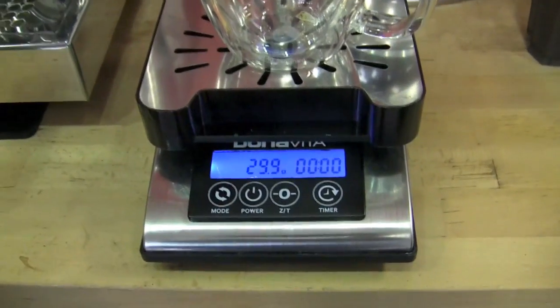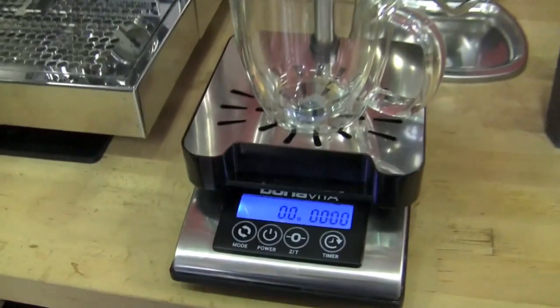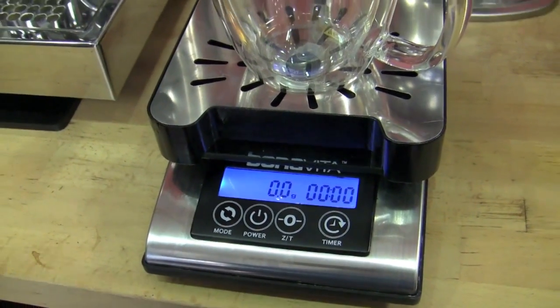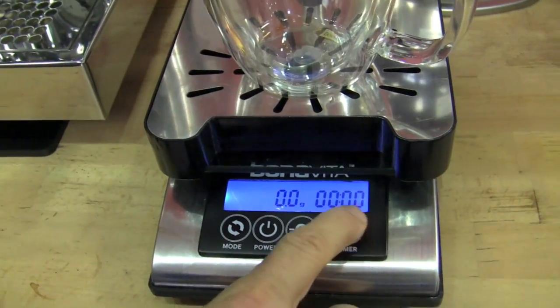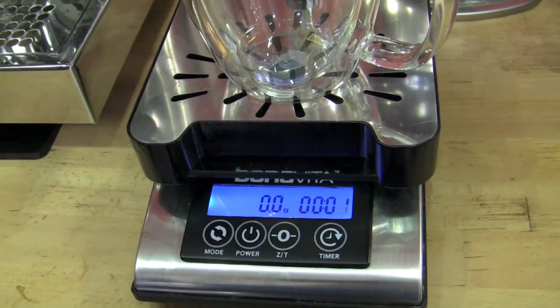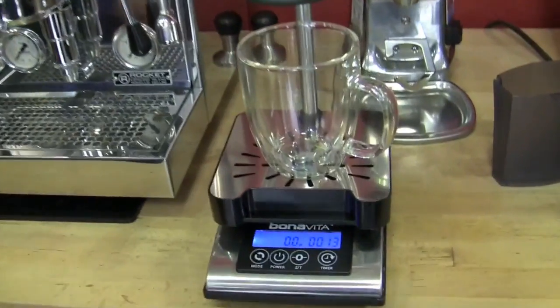Then you can tare this out, and when you start your pour-over you can track how much water you put in. This is a 0.1 reading scale. The key is the speed of response — you know when you're sneaking up to it, it will instantly read. There's no delay. And then you've got a timer here as well to keep yourself in check. The count-up timer is right here, so as you count up and pour, you can do it simultaneously. It will not shut off — you have to power it on or off, because baristas didn't want something that would shut off in the middle of a pour because of timing.